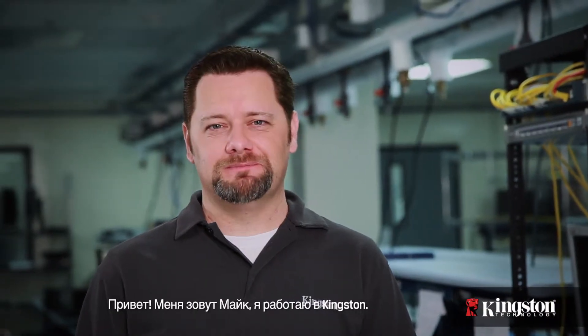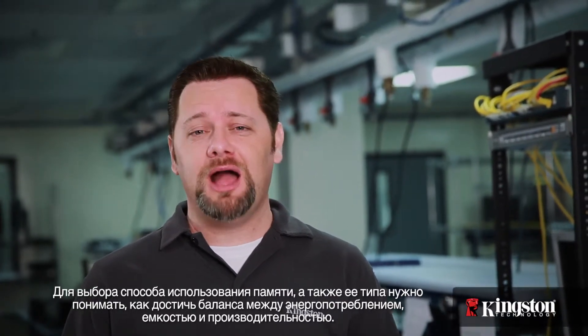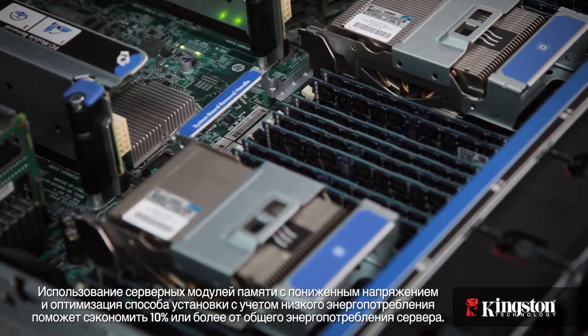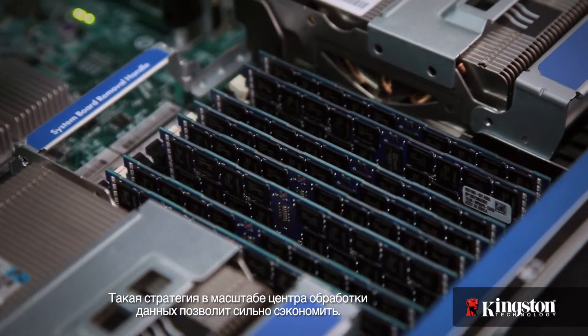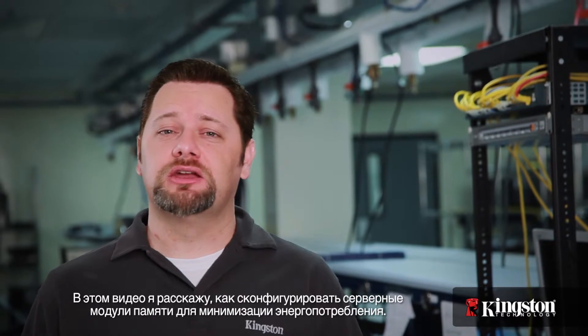Hi, I'm Mike with Kingston. How you use memory and which type you use requires a solid understanding of how to balance power, capacity, and performance. Using low voltage server memory and optimizing your installation with a low power strategy can save 10% or more of your server's total power consumption. This strategy can multiply across a data center, adding up to real savings. In this video, I'm going to show you how to configure your server memory to minimize power consumption.